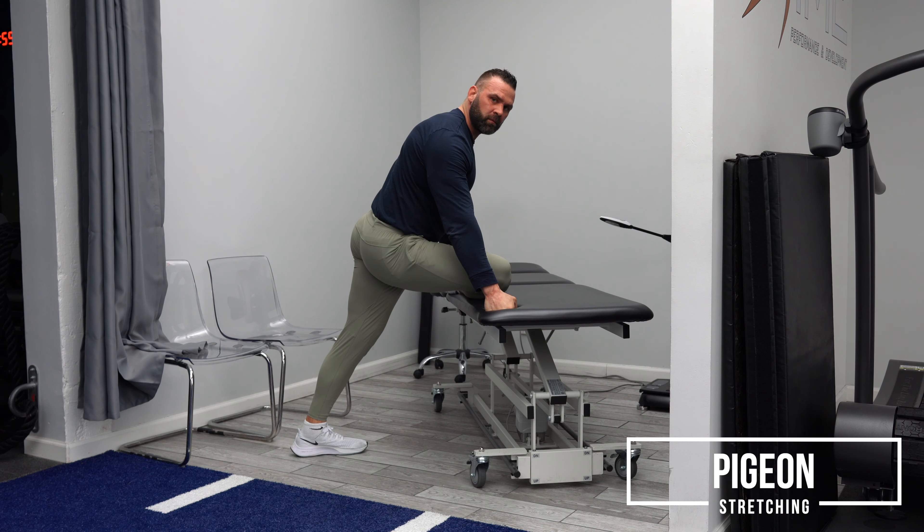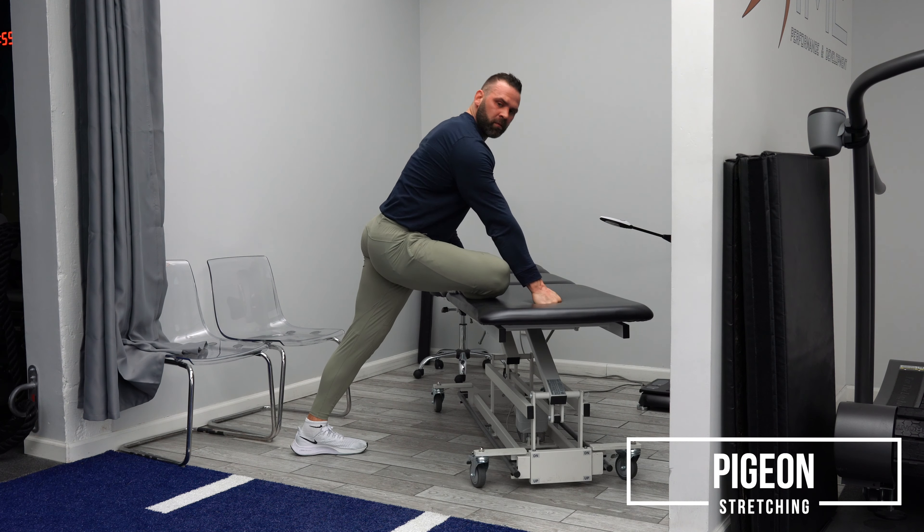I'm going to make sure that my right leg is adjacent so that my right knee and my right ankle are in line with each other. And I just make sure that that right knee stays on the pad the entire time. Pigeon stretch.